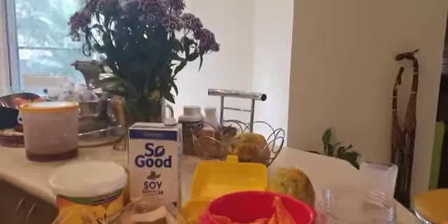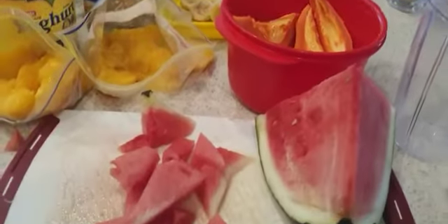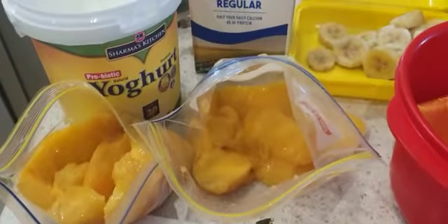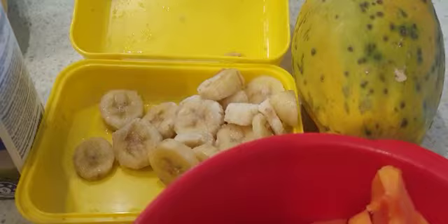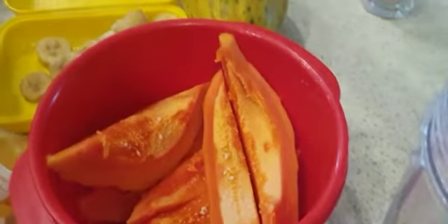Hey everyone, so today I'm going to be making a smoothie. I've chopped up some fruit here — got some watermelon, some mangoes, also some bananas that I froze, and some papaya that was actually fresh from my grandma's garden.